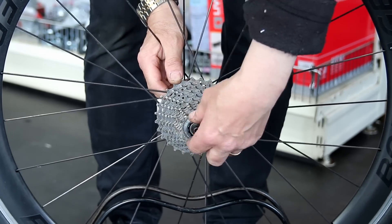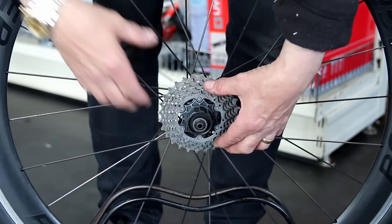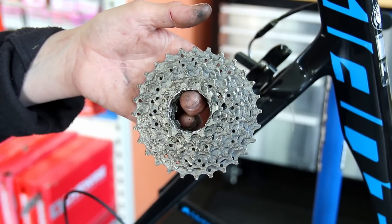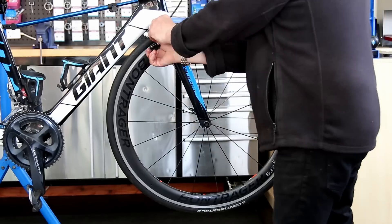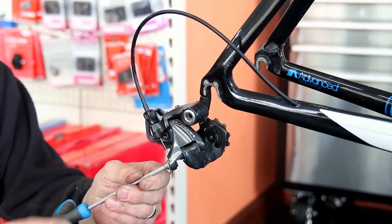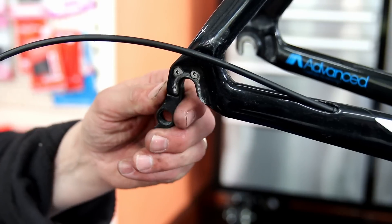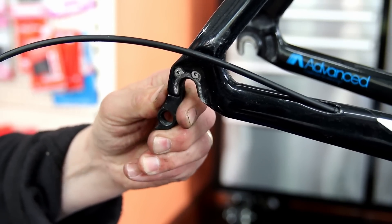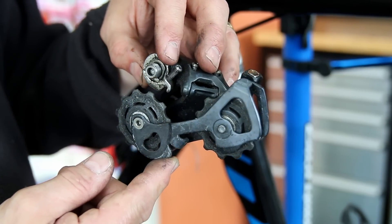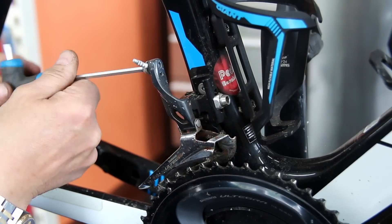Off comes the cassette. This bike has actually already had a wax chain on it, which is good because it doesn't build up grease and oil on the drivetrain. We're going to re-clean everything and get it through the ultrasonic cleaner. You can put it in boiling water to get the wax off, but in this instance we'll use the ultrasonic cleaner. This is a good reason why you should have a bike serviced — here I've found a rear derailleur hanger that is slightly loose, which I'll address during the rebuild.